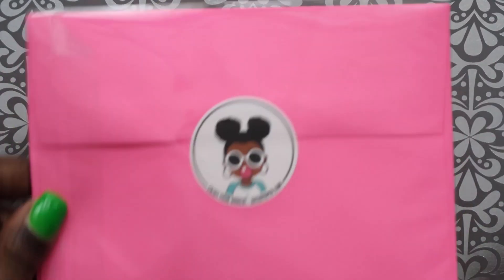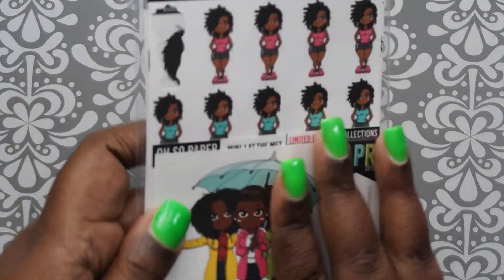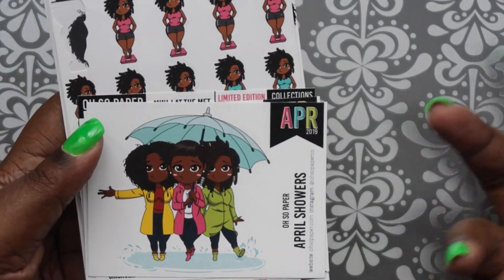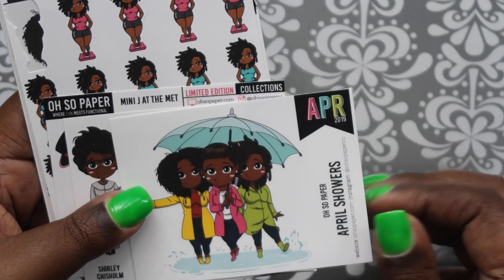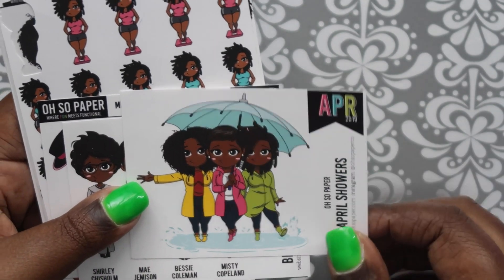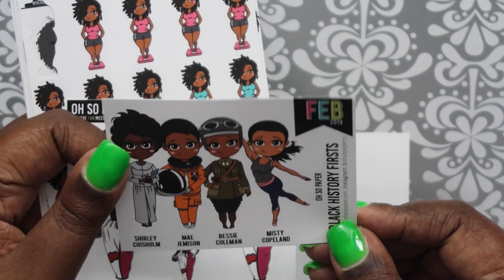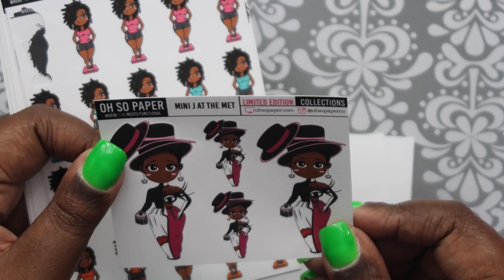Next, this order is from Oh So Paper. Danielle had an oops bag so I jumped in to get it. I already opened this, so here are the pack of stickers. This is the April Showers sheet - she always has a monthly that's a little bigger. I actually have this one already but it's nice to have another one. And I have this one too - this was for Black History Month, really really cute.